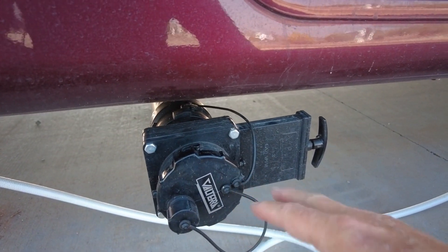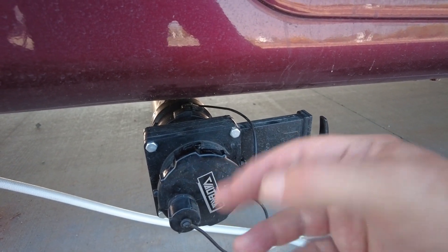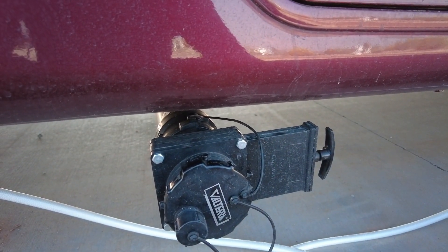So what we have here is a Valterra gate valve. I picked this up on Amazon — I think it was $22, $23 — very inexpensive for what it could save us from dealing with at some point down the road.